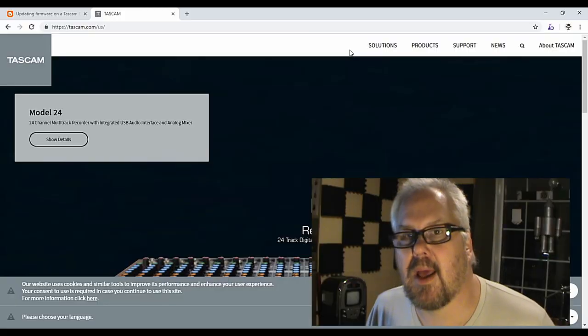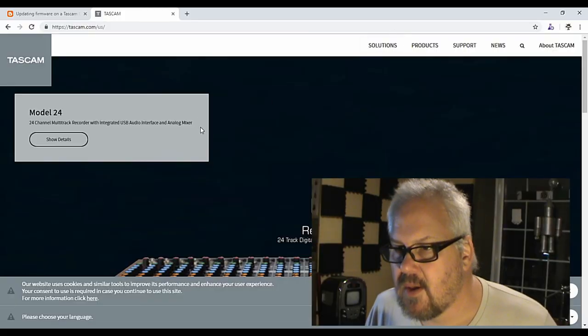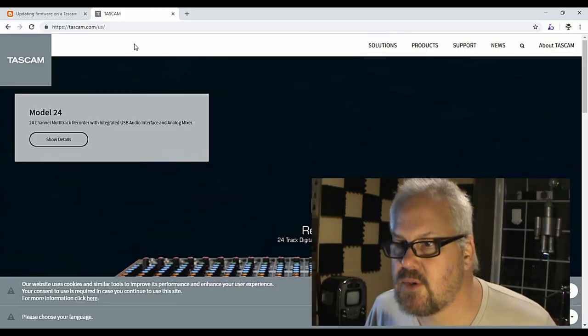Hey everybody, I just happened to be on the Tascam website the other day and I noticed there's a firmware upgrade. So I thought, you know what, let's do the firmware upgrade — and I thought I'd make a great video.